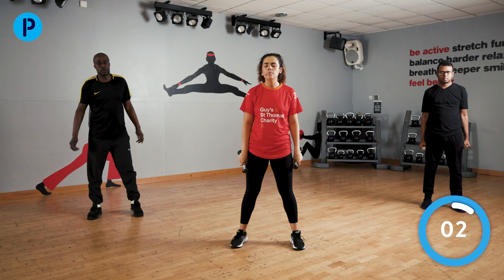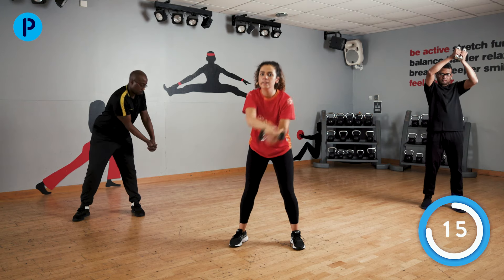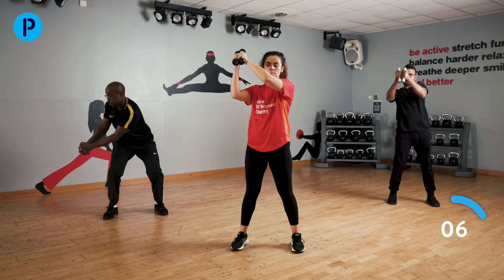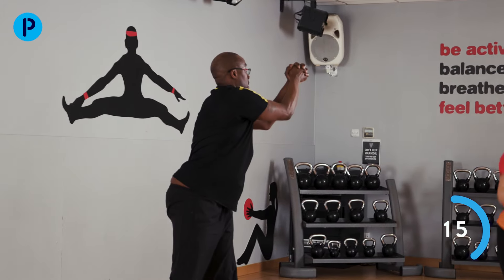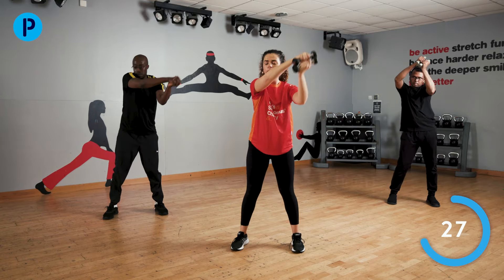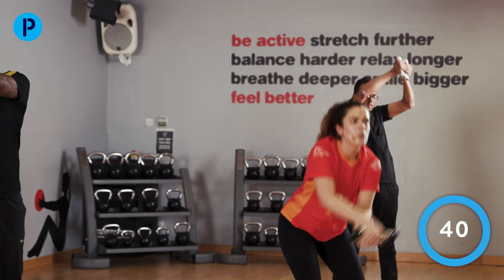We're coming to our wood chopper section now. Please remember to drink plenty of water as we're going through — pause the session if you need to. Bring your weights together. Start up, come down, back again to the other side. Only going down as low as you feel comfortable — everyone's working at their own pace. Keep this up, nearly there. Last one, and stop. Well done.